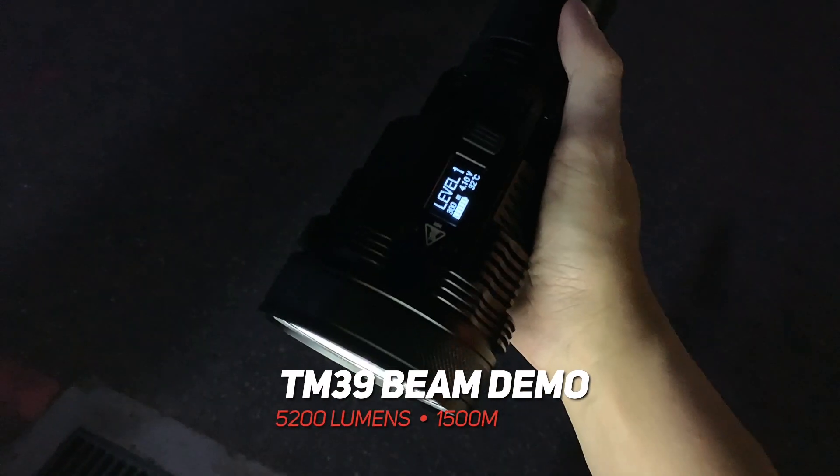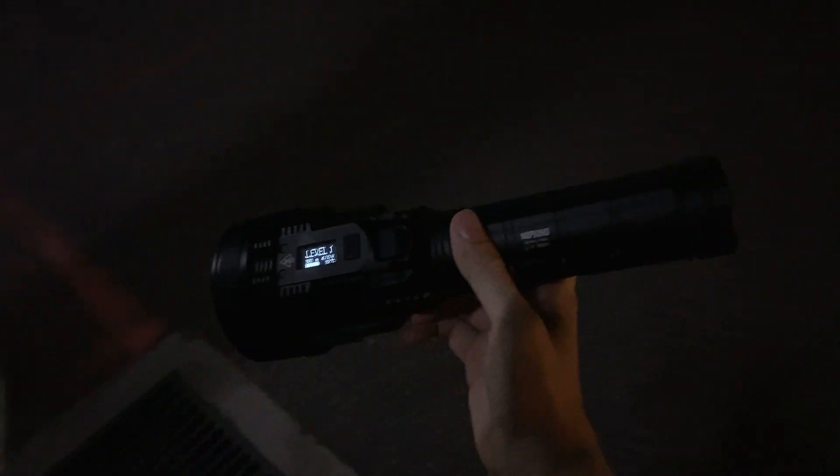Alright guys, MJ here. We are down at the same spot. We are going to do a beam demo of the new TM39.